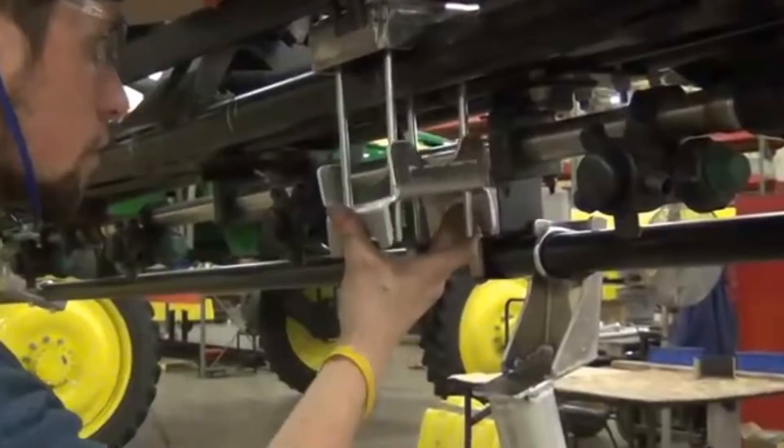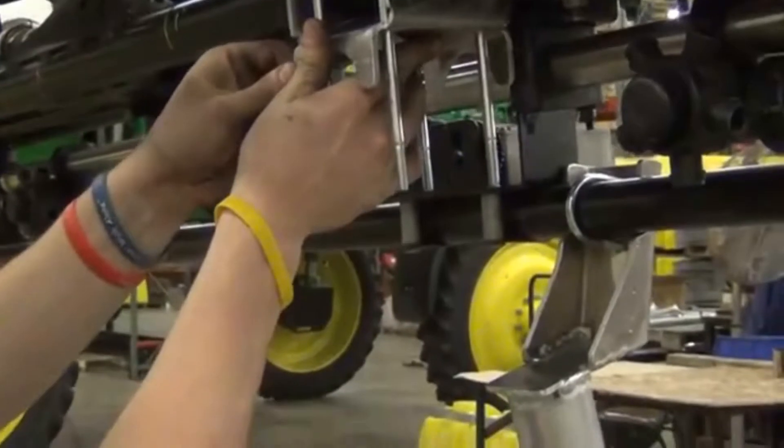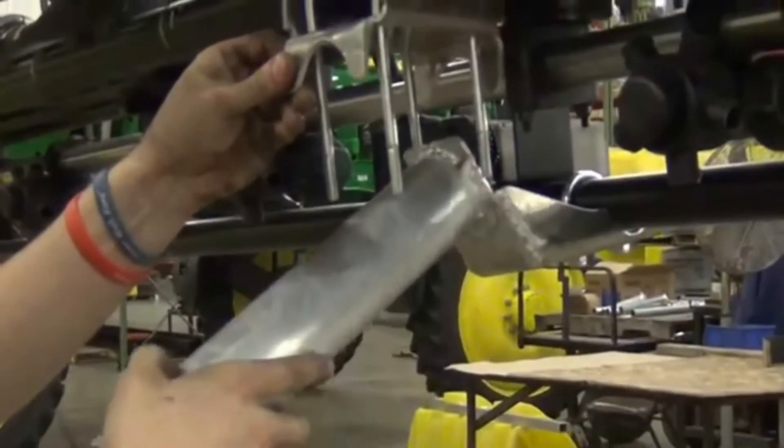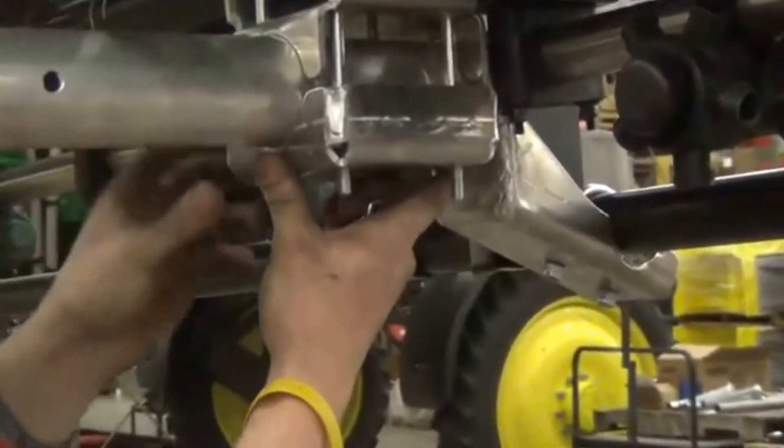Initial installation of the SPK-645 takes approximately 10 hours. After the initial installation, the hood assemblies can be put on or removed in approximately 10 minutes.